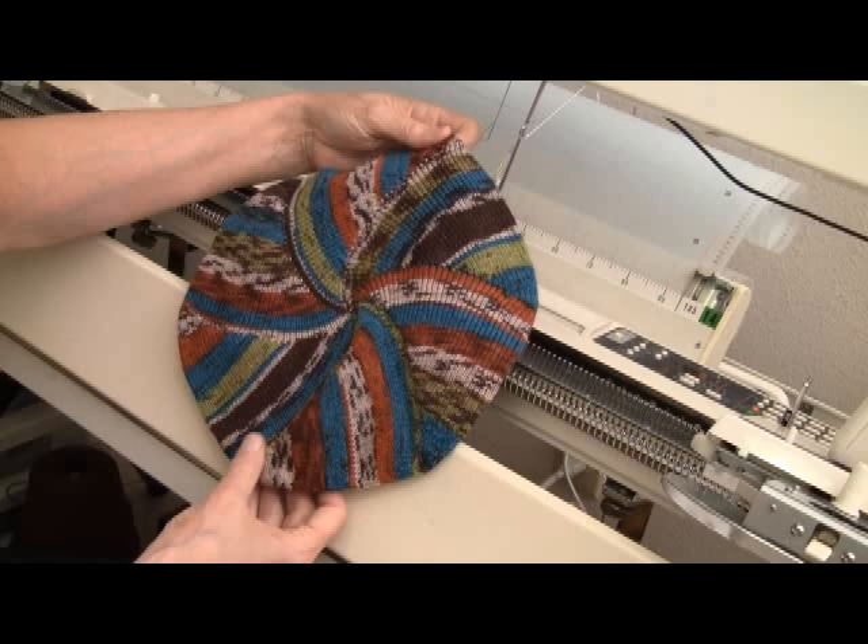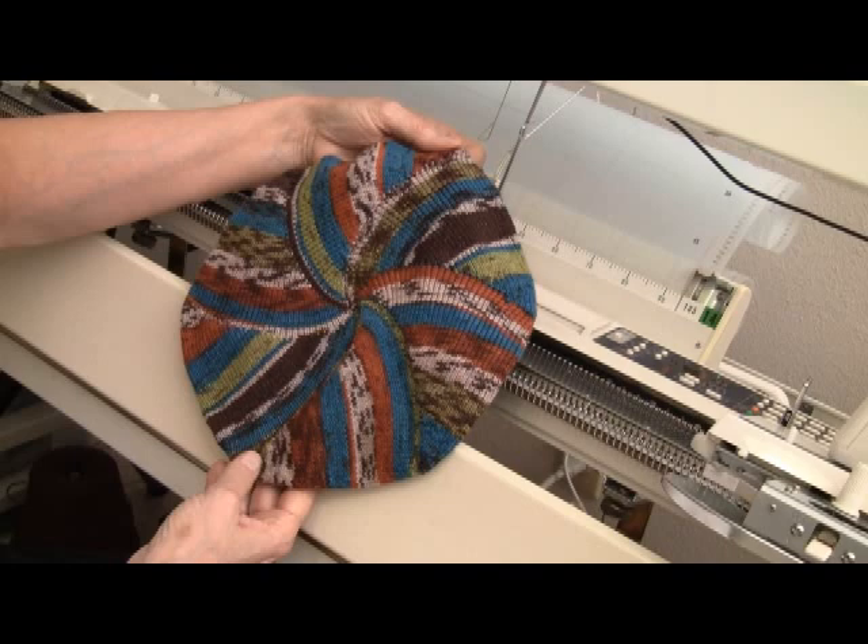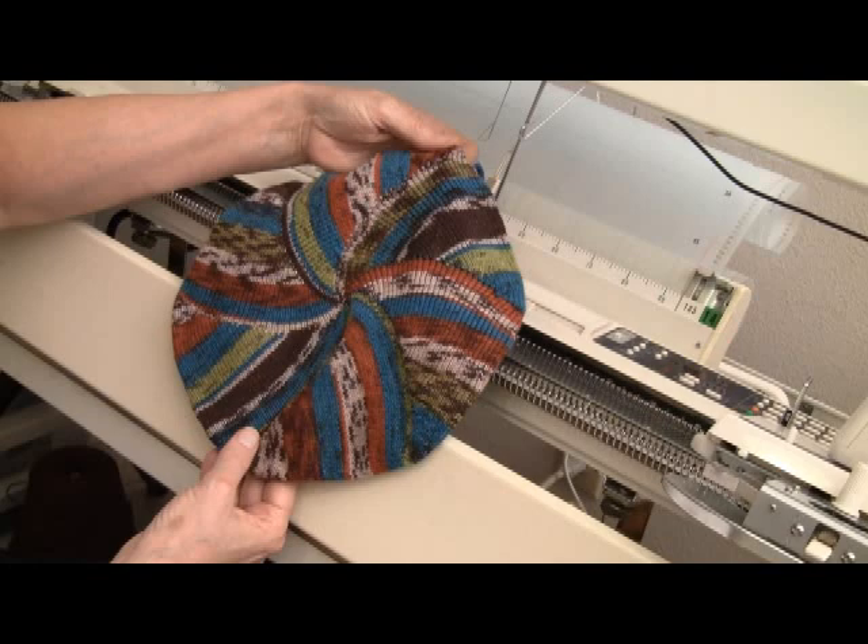This is Diana Sullivan in Austin, Texas, and this is the TAM to machine knit. I'm revisiting it because it is so much easier to do this TAM if you use a sew-as-you-go technique.